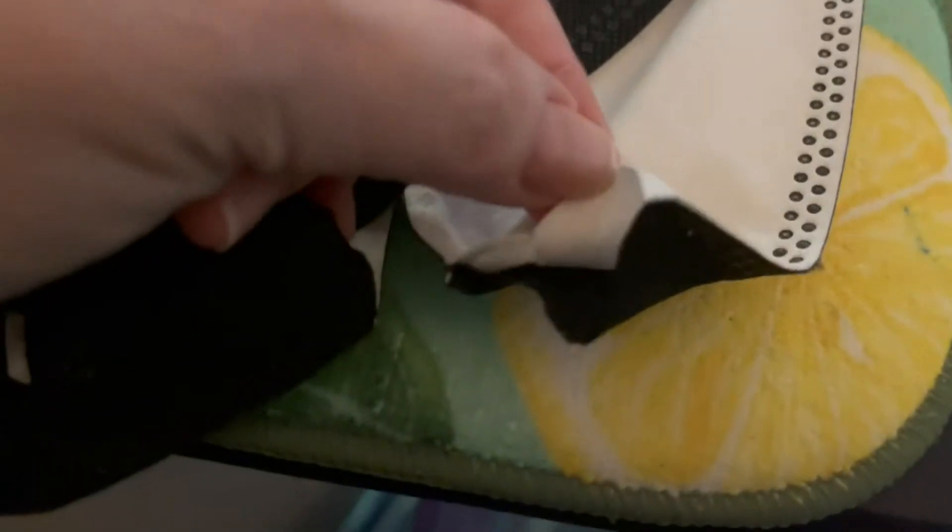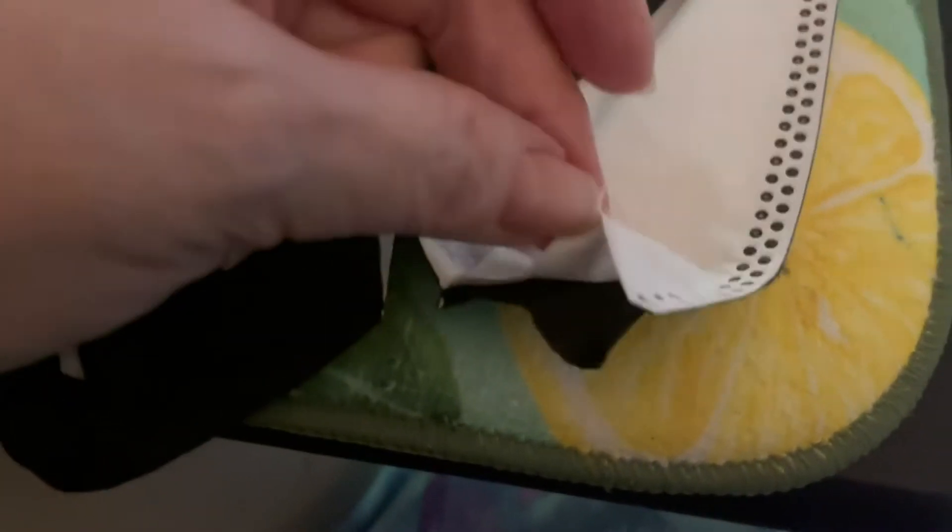I don't know if you can see this — it's so hard to show it. There we go. One layer of protection and this white part is paper thin.